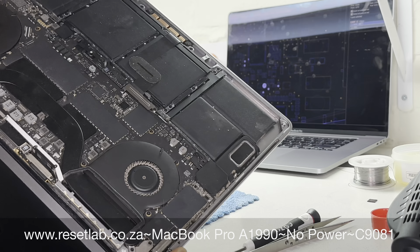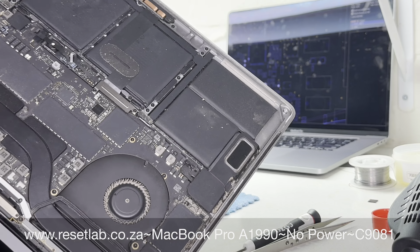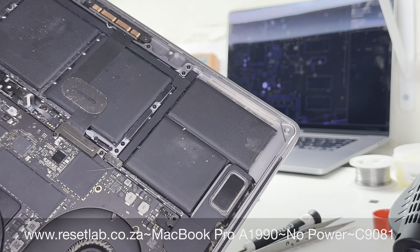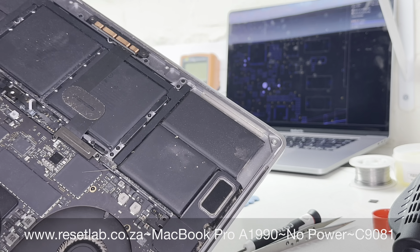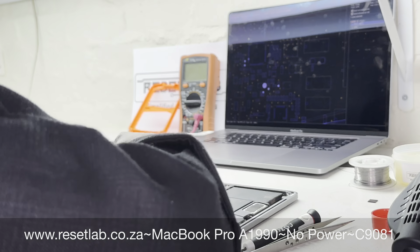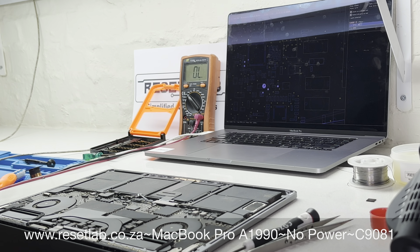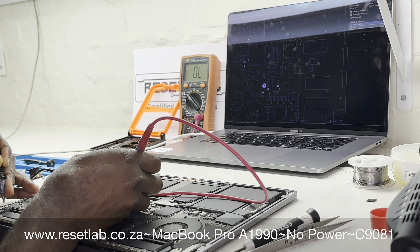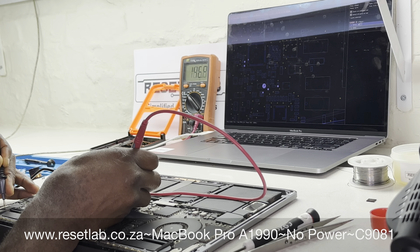The reason why we're not attempting DFU mode in this repair is because the A1990 has a common failure. That common failure is what we're hoping to check first. What we had to do was check for a short, because with the failure we expect to have a short on the PP bus line. Measuring for a short, there was no short on the PP bus line.